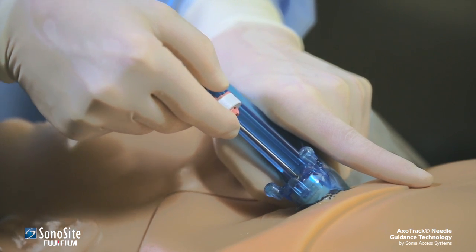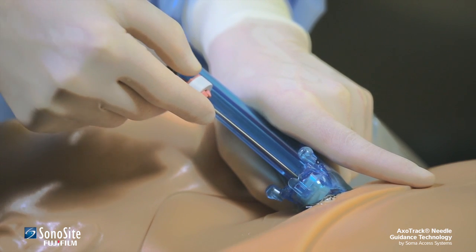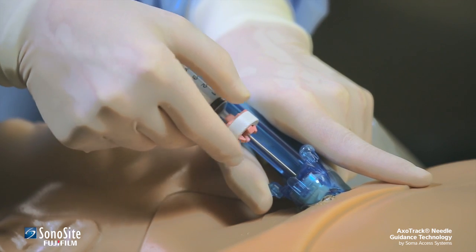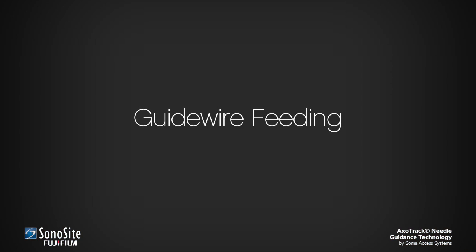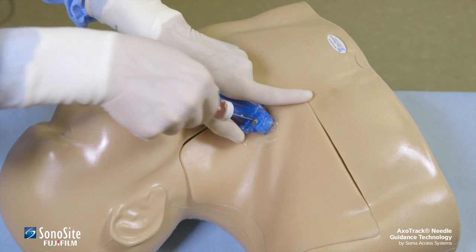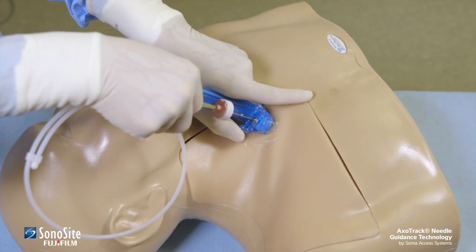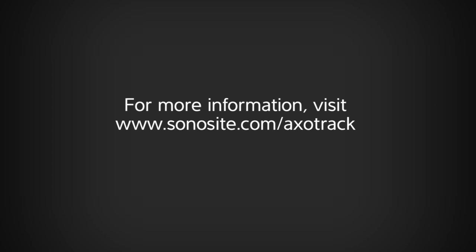Orienting the transducer perpendicular to the body surface may result in a sharp bend of the guide wire at the needle exit point, which could make it difficult to feed the guide wire. To facilitate guide wire passage, it is desirable to impinge the target vessel at an angle 30 to 45 degrees off perpendicular. This requires tipping or leaning the transducer on the body surface to provide the desired angle of approach to the target vessel. Placing the transducer at the desired angle is easily done when approaching either the internal jugular or subclavian vein. For more information, please visit Sonosight.com/AxoTrack.